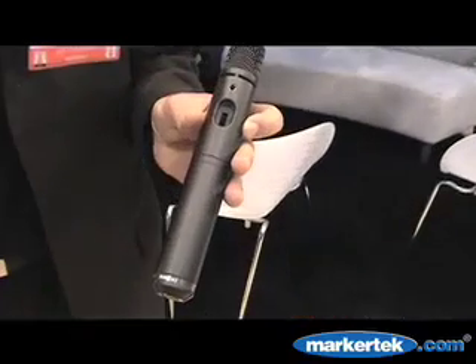Hi, I'm Mark Ludmer from Rode Microphones. We're here at the Rode Microphone booth at AES in New York 2007, and we're launching a new product, the Rode M3, which is our new mic.